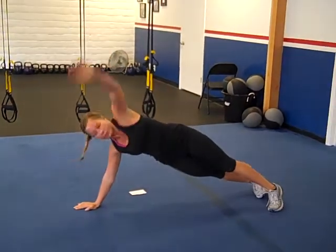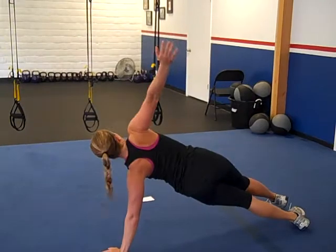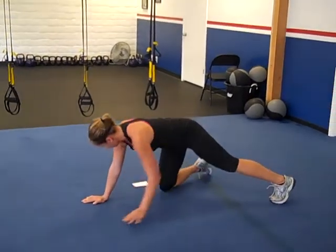So you just go up, down, up, down — that's one. Repeat that 25 times.